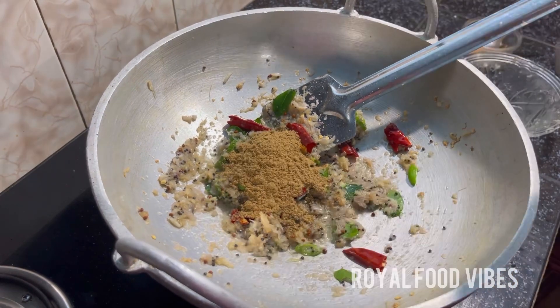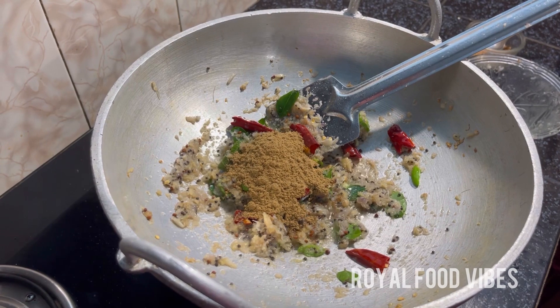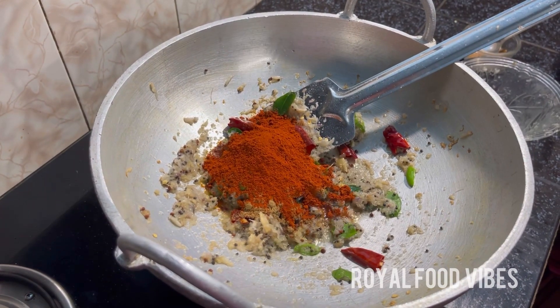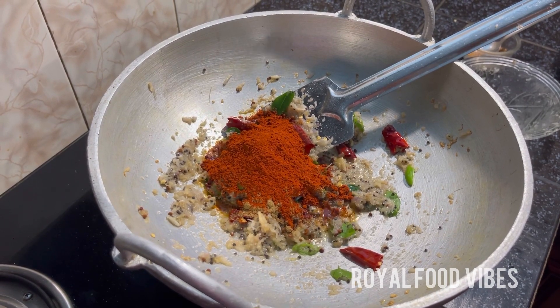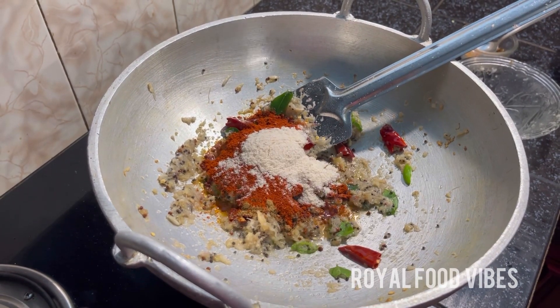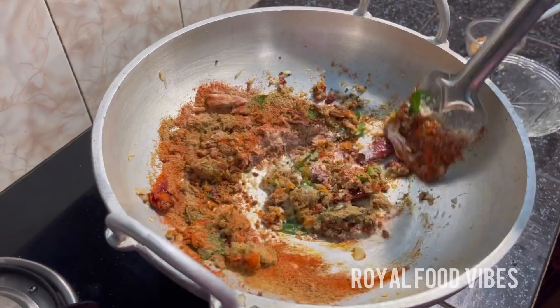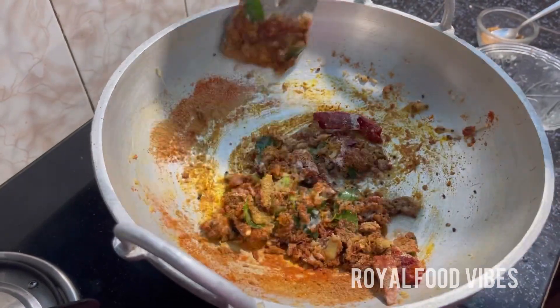I am going to add 2 spoons of the water. Now we are going to add 3 spoons of the water.